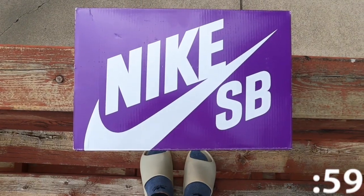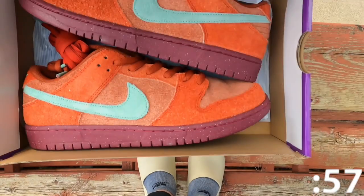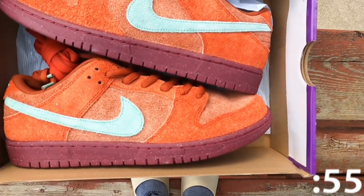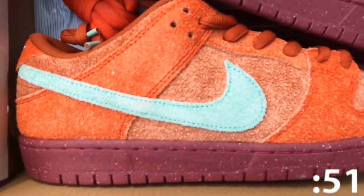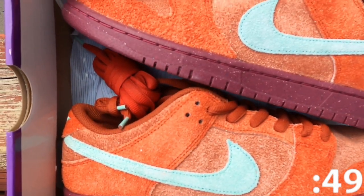Today we're taking a look at the Nike SB Dunk Low in Mystic Red. With this being a Nike SB, like many other SBs, this shoe was released on different dates through different skate shops at a retail price of $110.